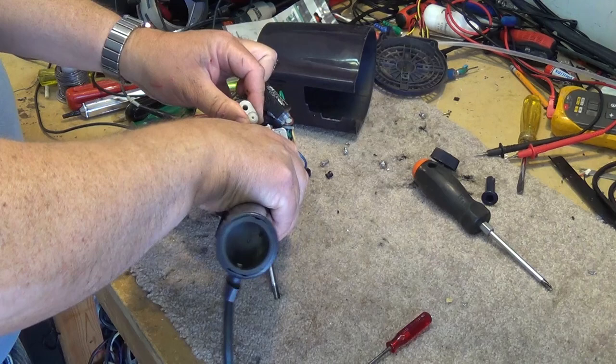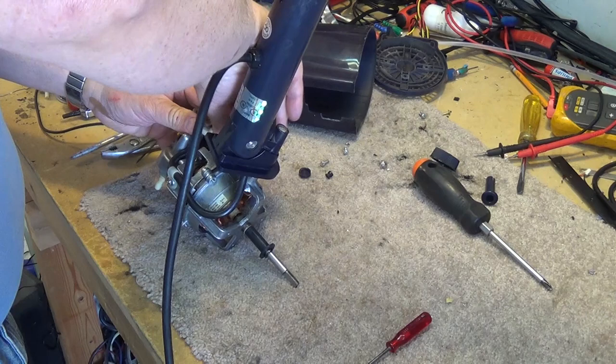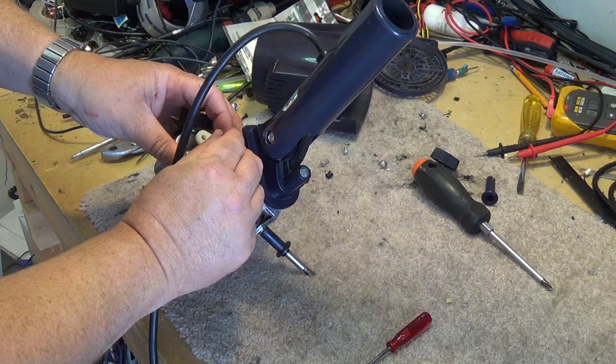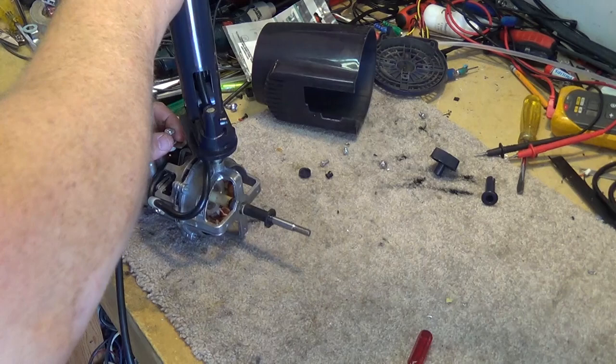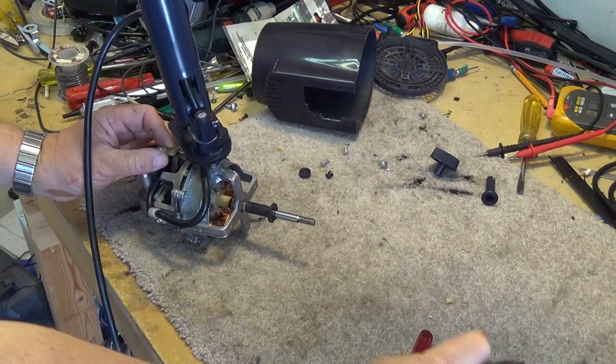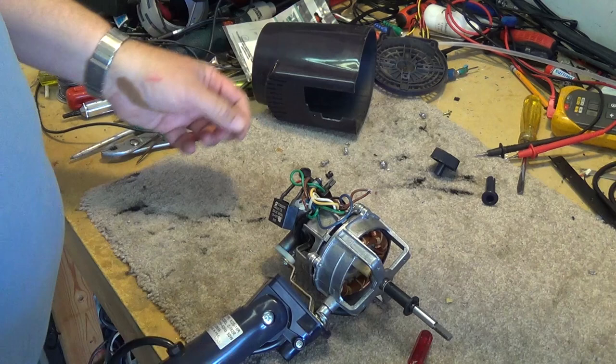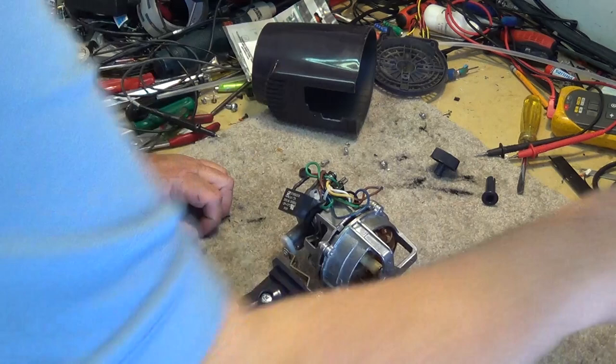We'll reattach the pivot just so it's not swinging in the breeze and so we don't lose any of the washers. Then we can work on replacing the failed cutout — I've already got a replacement so I'm confident that's the problem. Let's open up this mess. I've got power to the motor and it is the thermal cutout — I'm just going to put the two wires together and you'll see the motor will spin. There we go.